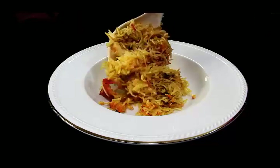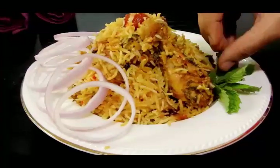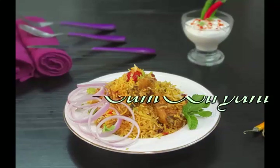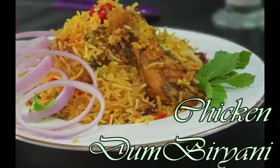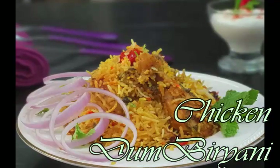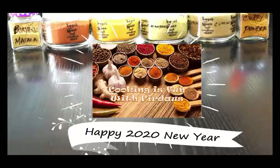The biryani is ready to be served. Do share what's special at your home during Eid, and if you try this recipe let me know how it was. Stay tuned with Cooking is Fun with Firdaus — there's still lots more to come. Allah Hafiz and Eid Mubarak!